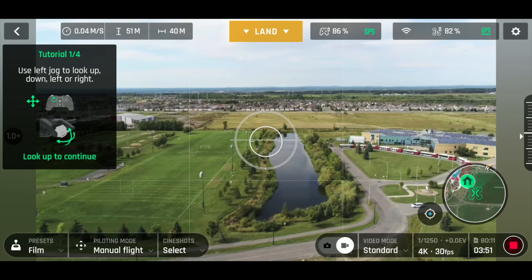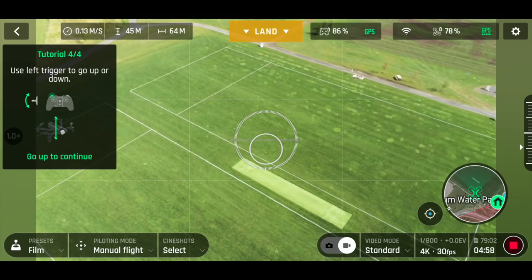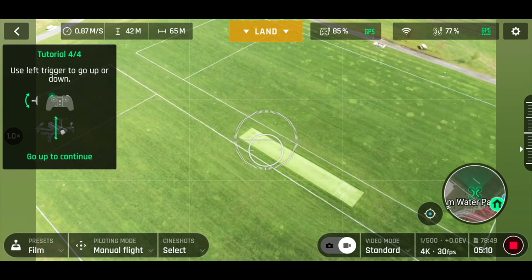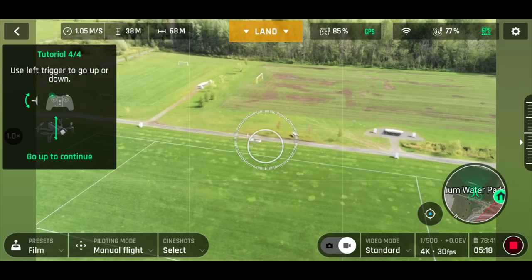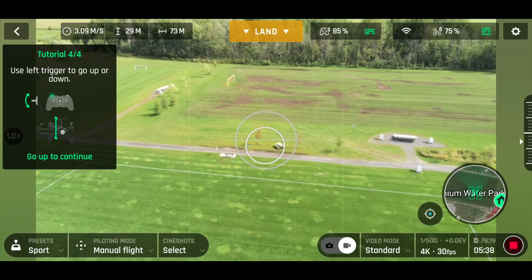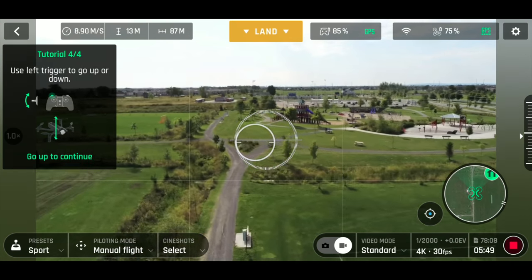I'm using my left joystick to point the camera in a direction. If I look down at that green thing, and then move the right joystick forward, it should take me down toward where I'm looking. So wherever I'm pointing the camera is where I'm going to go — it flies toward wherever I point the camera. If I aim at that picnic table over there, it should carry on to that picnic table. Pretty sweet feature. I'm in Film mode though so let me switch to Sport — it should be faster now.